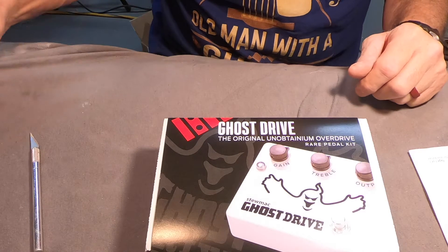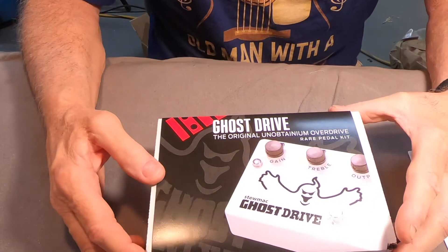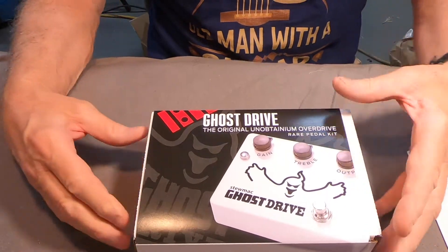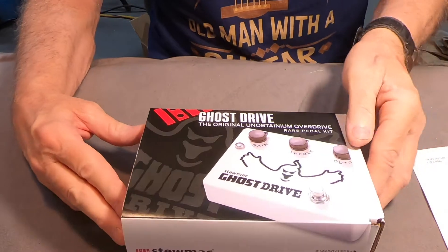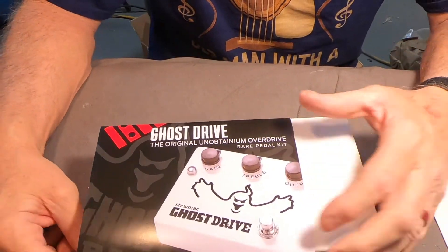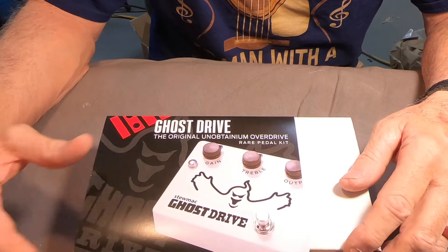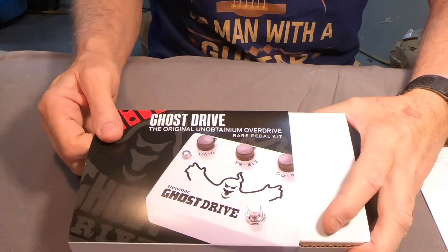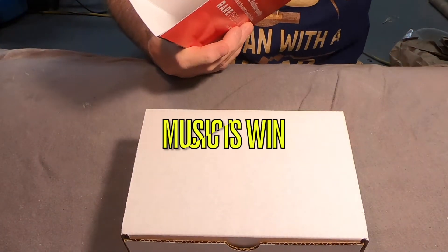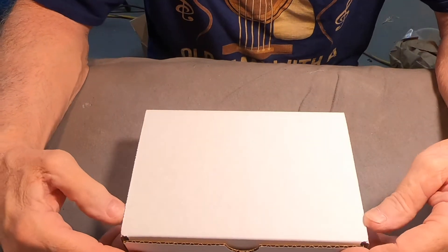I did listen to some videos they had put together on how they sounded in contrast with each other, and they sounded very, very similar — if not identical to my ear. I'm trying to remember who did the comparison; it was a fairly well-known person, YouTube famous — you know, like me. Anyway, I'm just gonna open the thing up and show you what's in here.